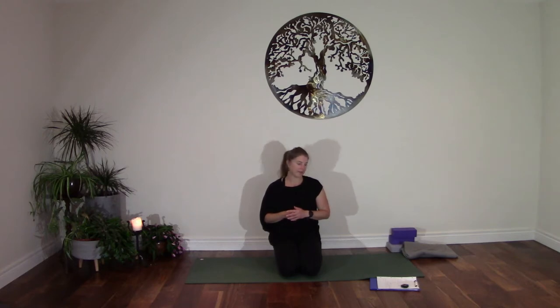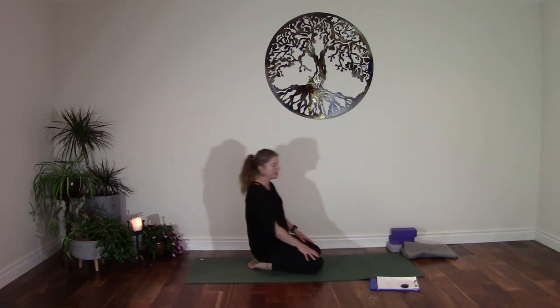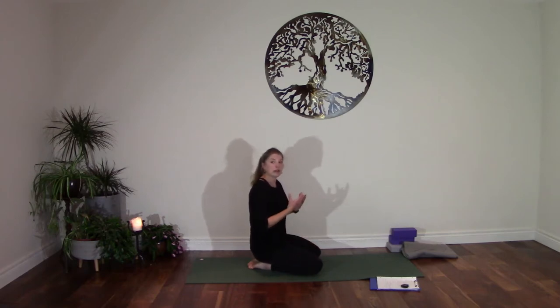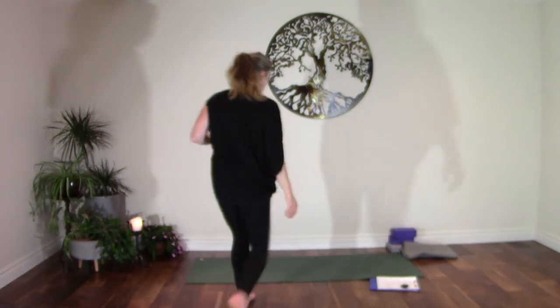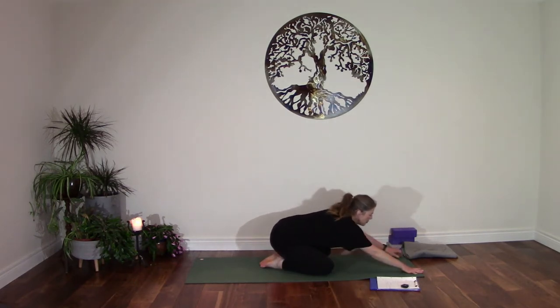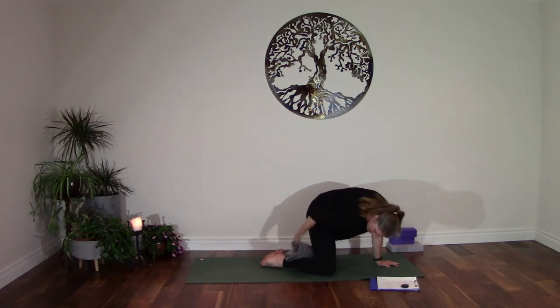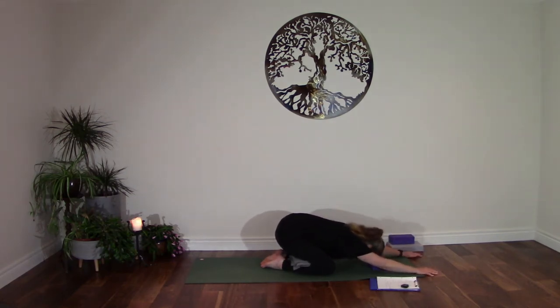We're going to start off in Child's Pose, in Balasana. Coming onto your knees, taking any padding that you might need underneath your knees or even behind the knees. If you are padding up behind the knees particularly, your head may need to come up a little bit higher, so have a block under your eyebrow centre so you can support yourself in your forward fold. Take your knees wide, press your toenails into the floor, and just walk your hands out in front of you.